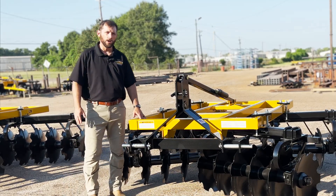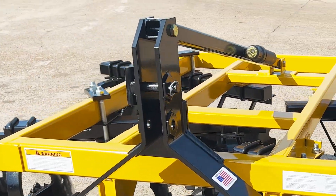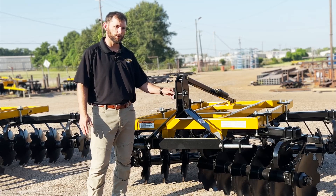We have an all-weld tubular mainframe that is powder coated Amco yellow. It features a category 2 and 3 hitch and is quick hitch compatible — the bottom hole is used with category 2, the top hole with category 3.